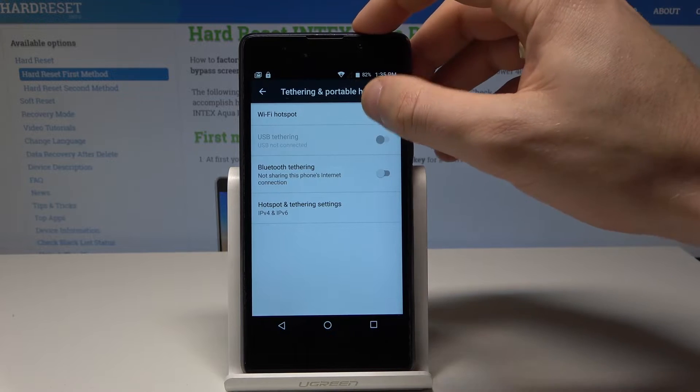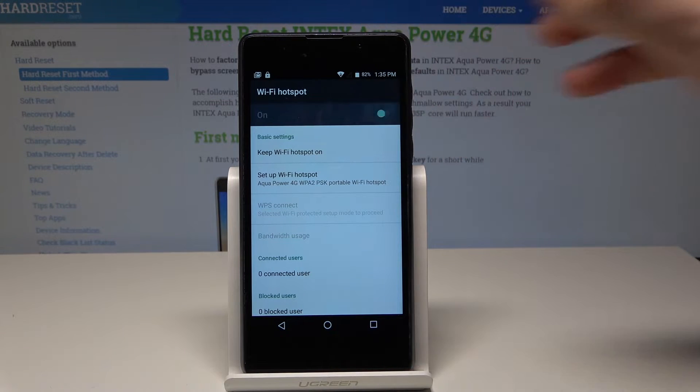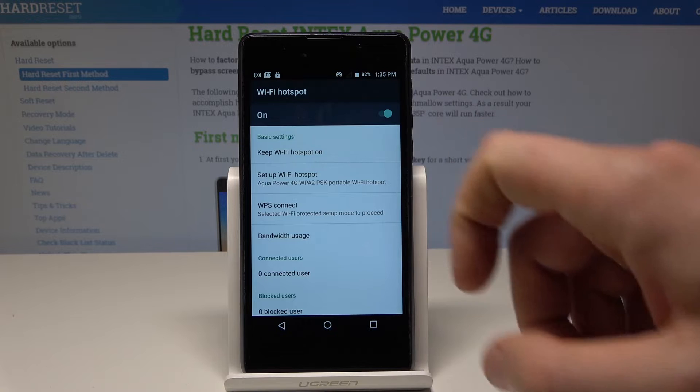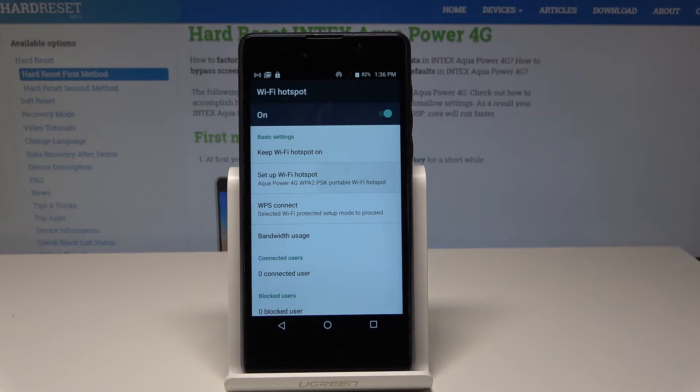Here you can tap on Wi-Fi Hotspot and enable it by using the switcher. The hotspot is now activated — here you can see the icon, and from here you can also set up the hotspot.